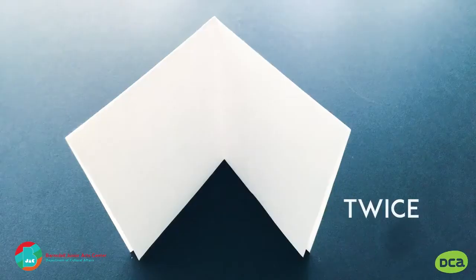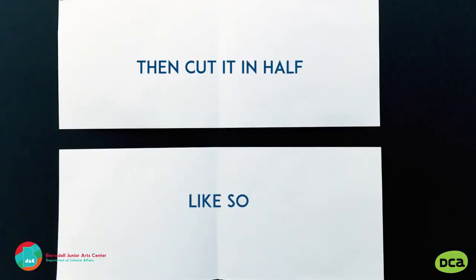Start by folding a piece of paper in half twice. Then cut it in half like so, and again to make four.